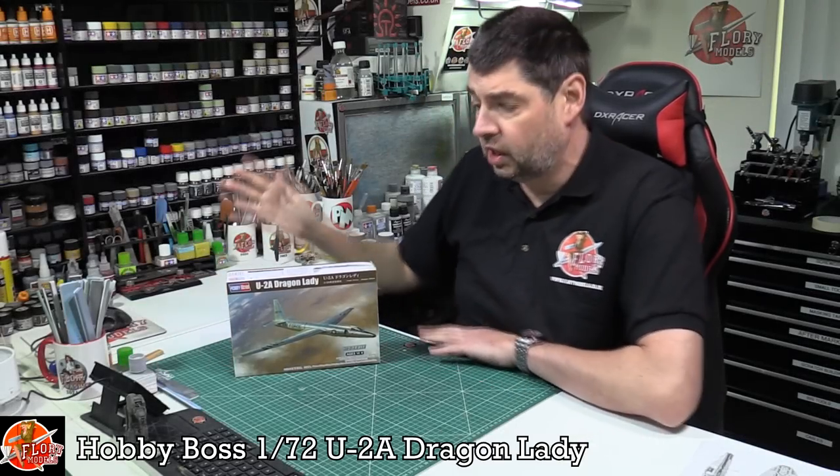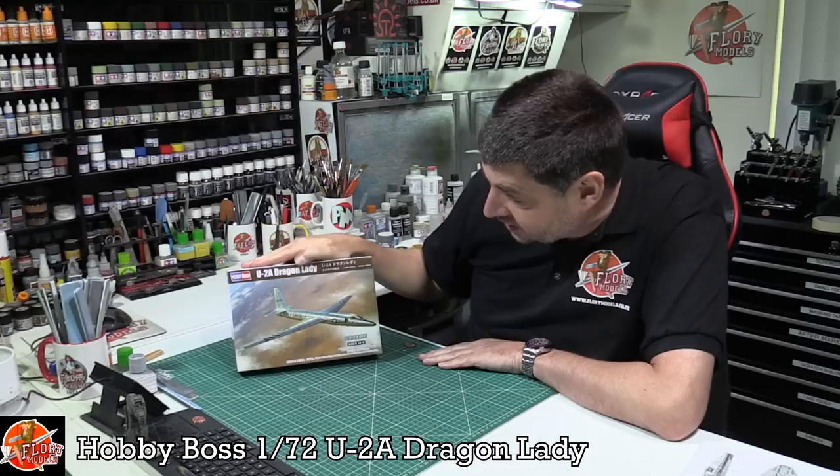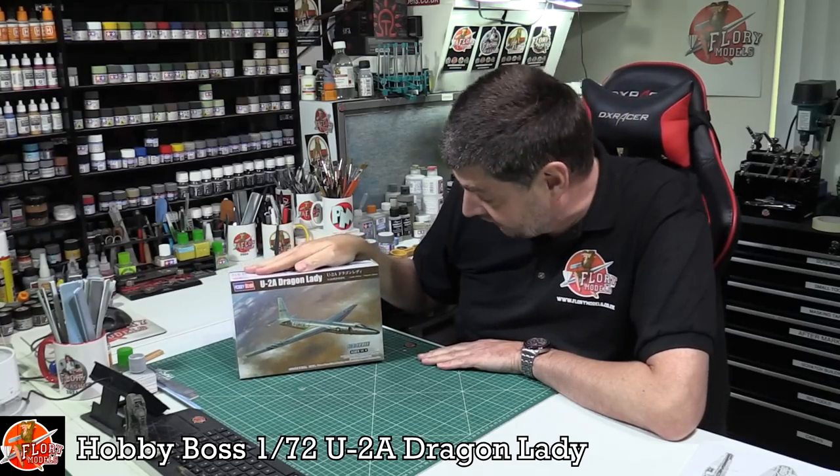Hello and welcome to Florian Models Kit View Time. Today we've got Hobby Boss' latest release — this is the 1/72nd U-2A Dragon Lady.